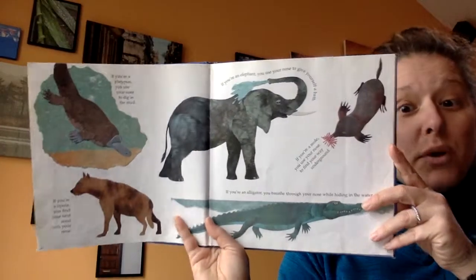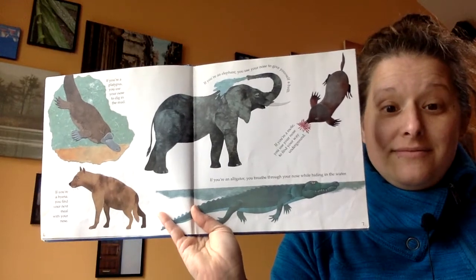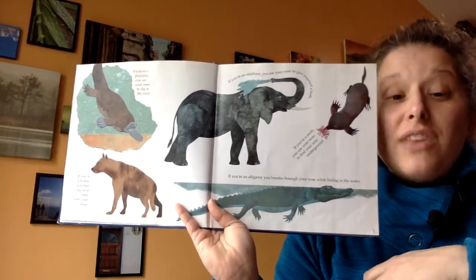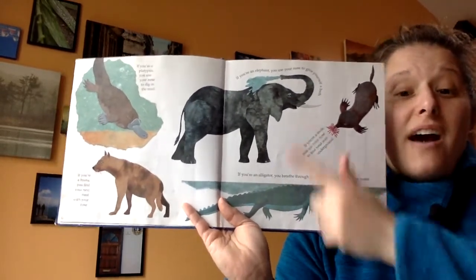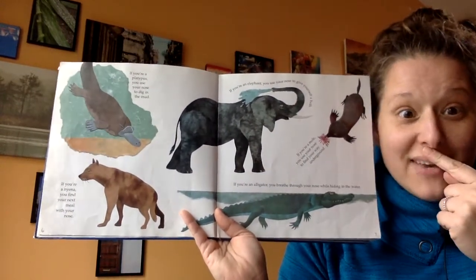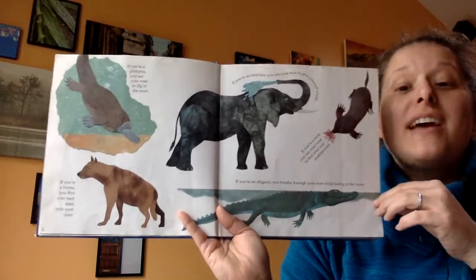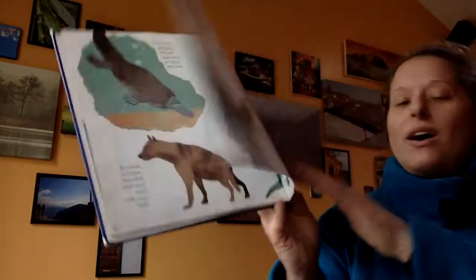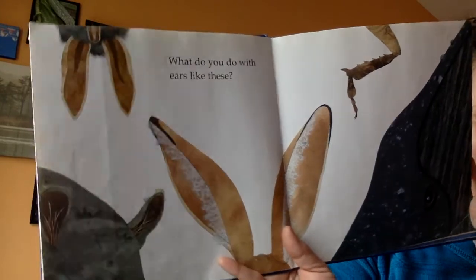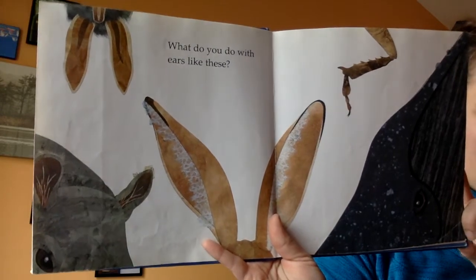Take a second and think — were you right? Did you know any of these already? If you already knew some of them, that's awesome. But if they were new, then you just learned about five new things about animals. Let's see what part of the body is next — can you make a guess? Did anybody guess ears? If you did, you were right.